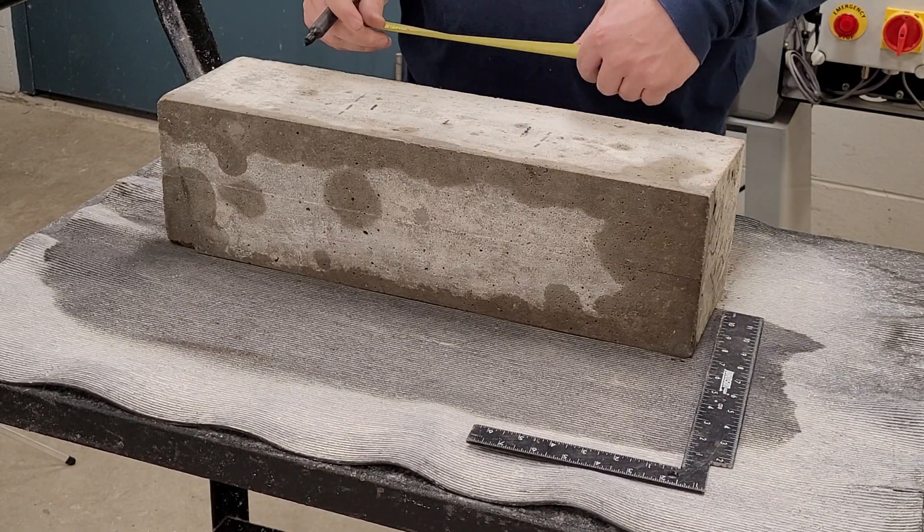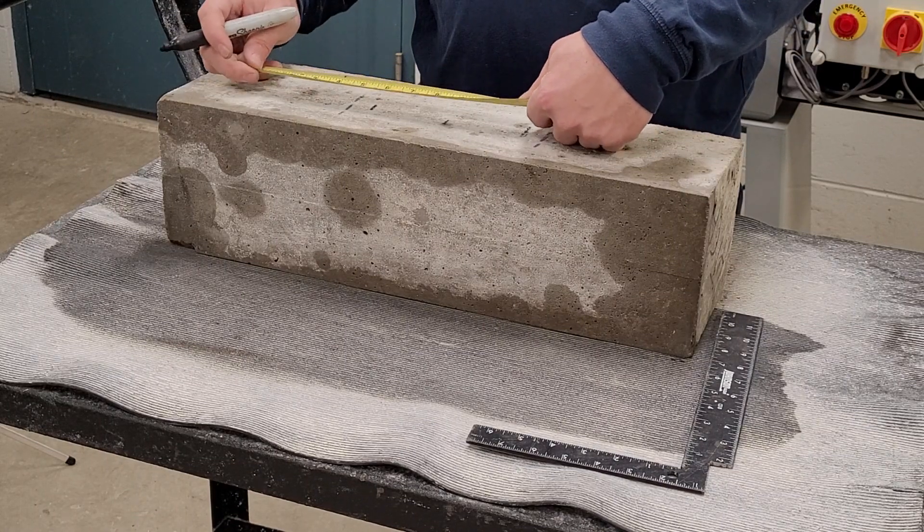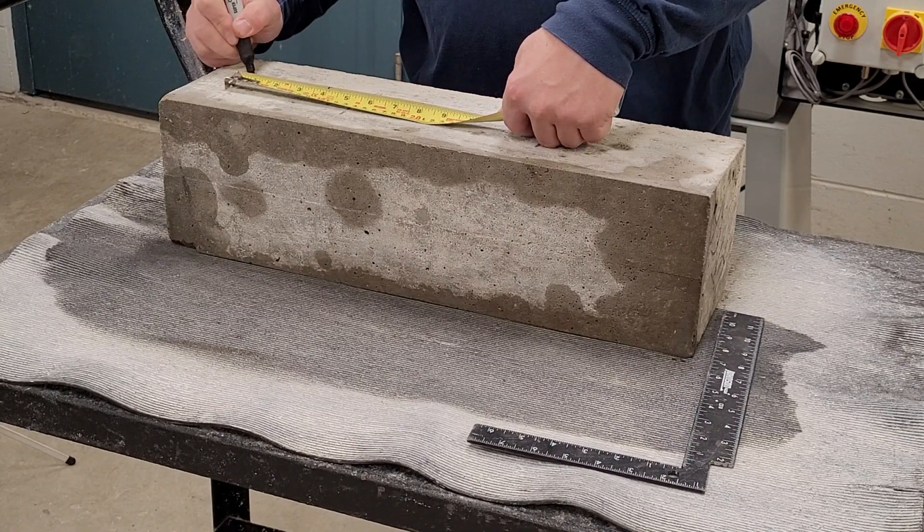From the center of the beam, measure out 9 inches in both directions to mark the location of the support blocks at each end of the span.